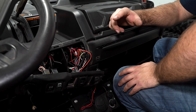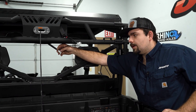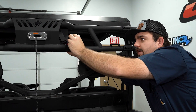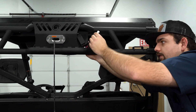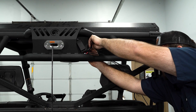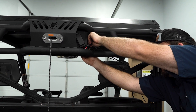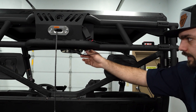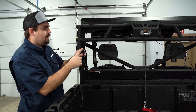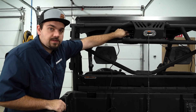Now we're going to go back to the back of the game loader, make our final connections, and then we'll show you how this works. We're going to grab this white connector, route it around the backside of the game loader, and connect it to the white connector coming off of the control box. It just sits back in behind the game loader — here's our connector, going right into the connector on the side that we previously installed.